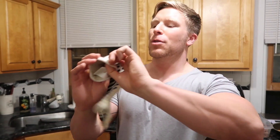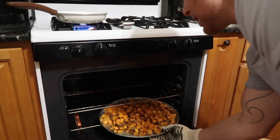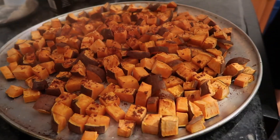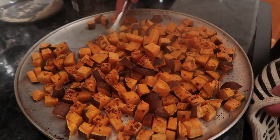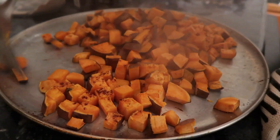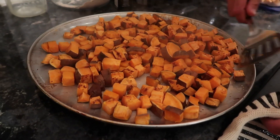Step three: put on your oven mitt, open the oven, and pull out the sweet potatoes. It's been about 15 to 20 minutes. See how they're steaming a little bit? Now you're going to want to flip them — get a nice spatula and just flip them, be a little rough and rowdy with them. This is a big part of it because you don't want them sticking to the bottom of the pan. A lot of people make that mistake — they let them sit the full duration and then scrape them off and they taste disgusting.